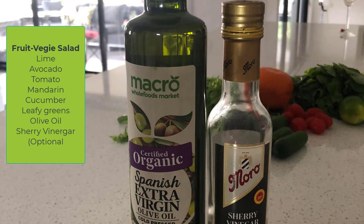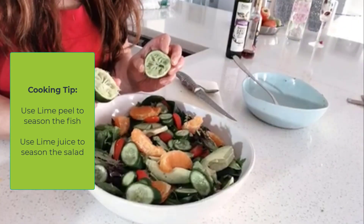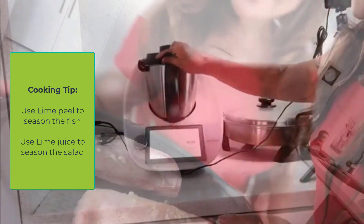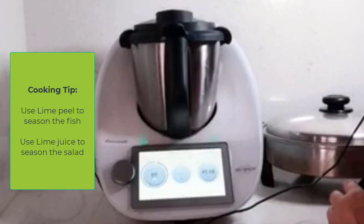I'm going to use the lime peel to season the fish, so I'm going to throw it in my Thermomix blender. The fish is now ready for steaming.